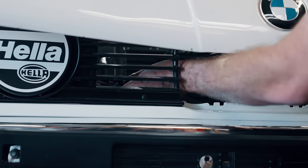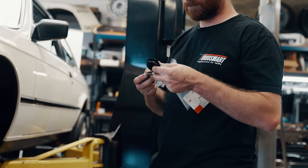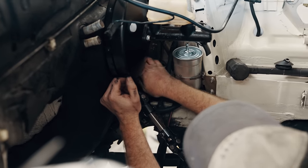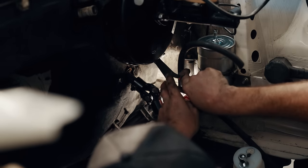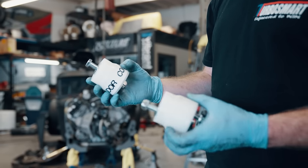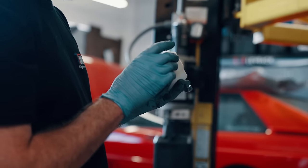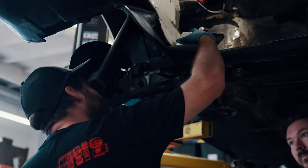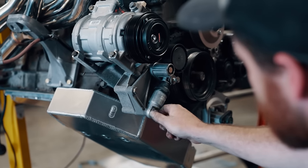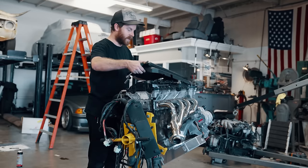Before the engine goes in, a few parts will be easier to install now — most of it revolving around the firewall and our manual conversion. We had to install a new pedal box for a clutch pedal, along with clutch hydraulics and a new throttle cable for the S52, which involves putting new holes in the firewall using factory grommets so we don't have water intrusion. For engine mounts, Condor Speed Shop makes UHMW mounts specifically for M50 and S50 swaps into these cars — paired with rubber transmission mounts, they should be just fine for a daily driver.